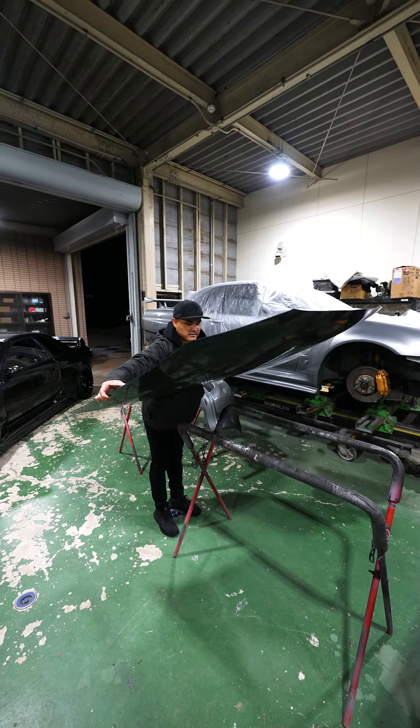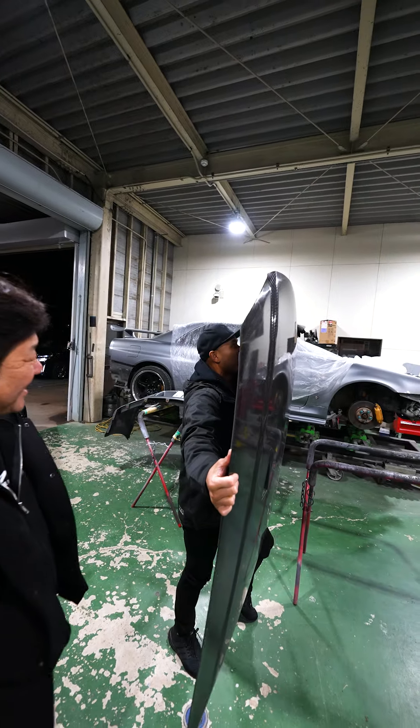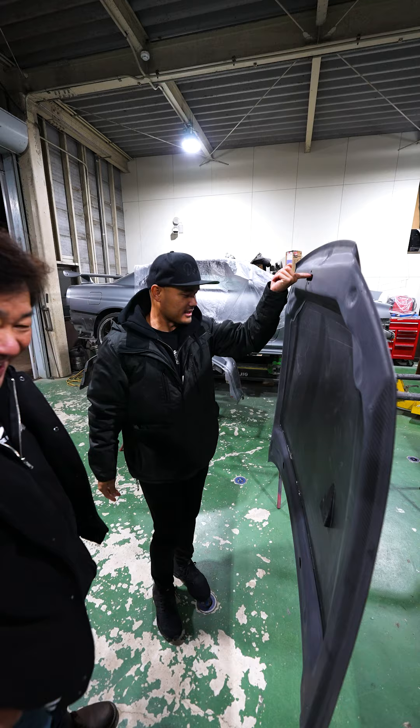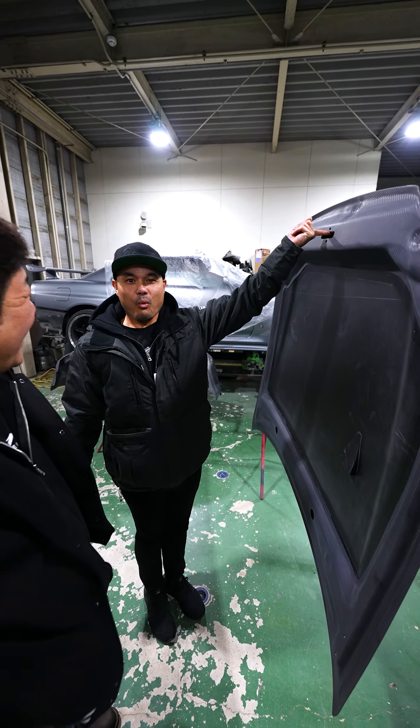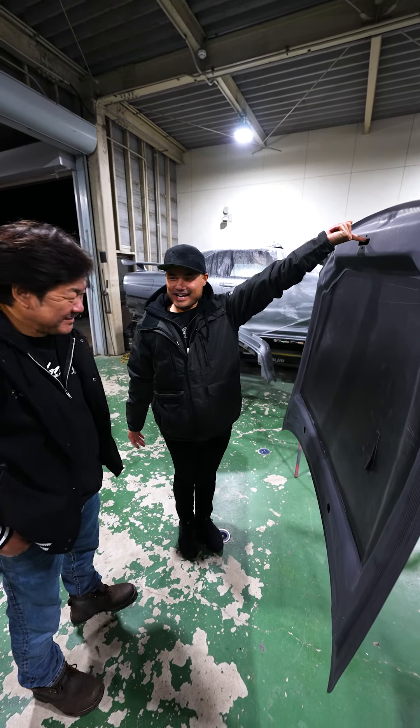Very light. And like a one — one finger for a full hood. That's crazy!